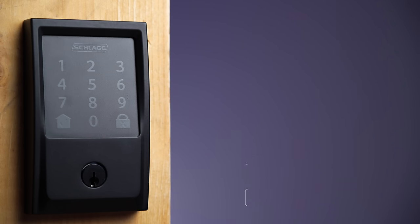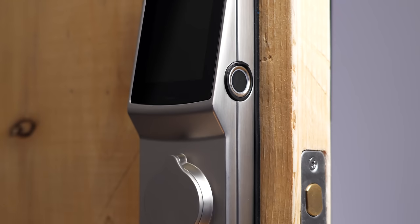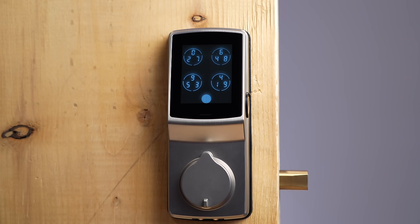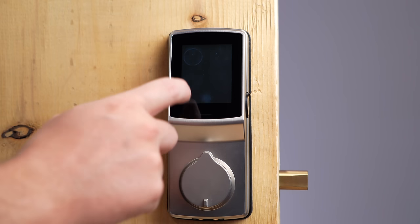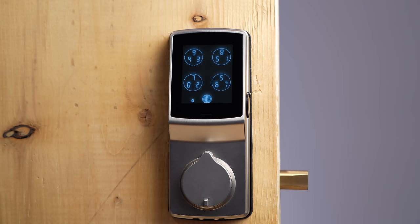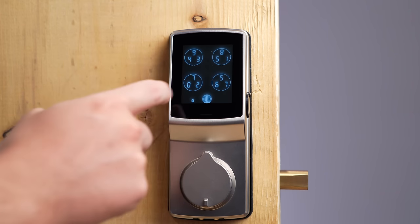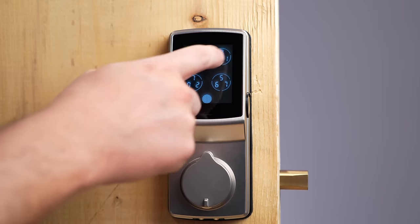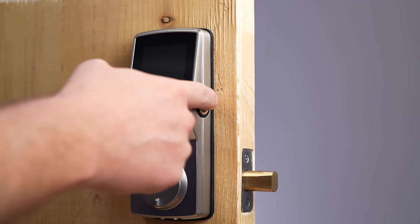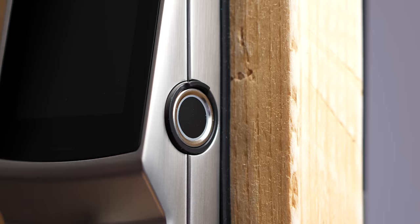Another lock with all the bells and whistles is the Lockly Secure Pro. This also uses Wi-Fi, but you have to plug in the included bridge. Lockly is unique because of their feature called Pin Genie — the numbers always change positions, so you don't have to worry about fingerprints or someone looking over your shoulder. The numbers are grouped together and it's very cool. The problem is you have to hit that middle circle button after typing in the code, and it's not very intuitive. There's also a fingerprint sensor on the side that works pretty well.